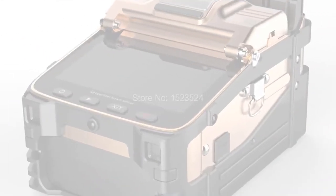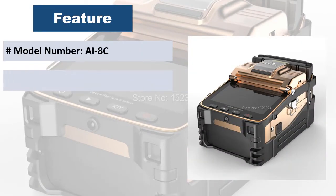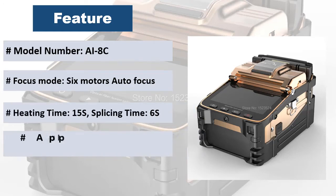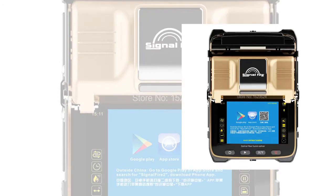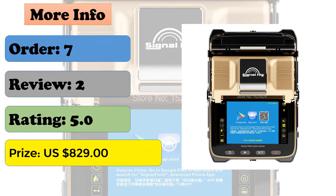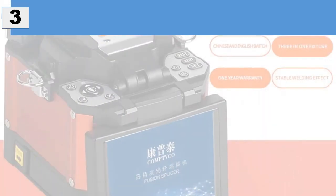Signal Fire uses the latest core alignment technology with autofocus and six motors. It is a new generation of fiber fusion splicer. The design of the operating platform reflects humanistic care. The unique lighting design is convenient for night construction or repair. Screen brightness is adjustable and convenient for outdoor sunshine environment operation.